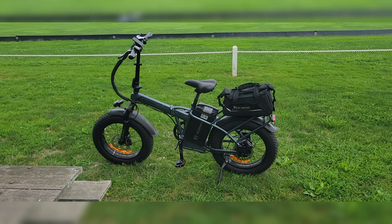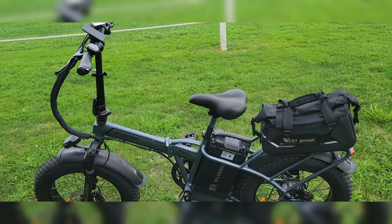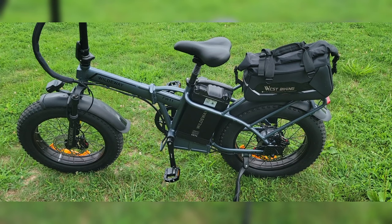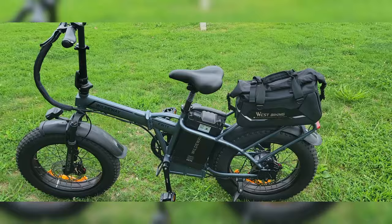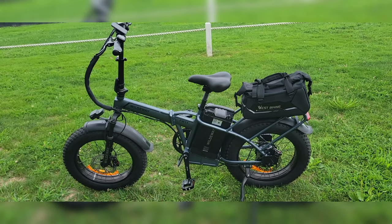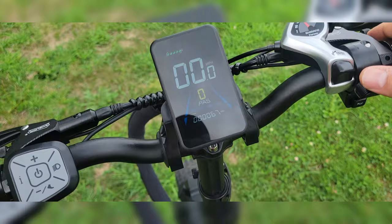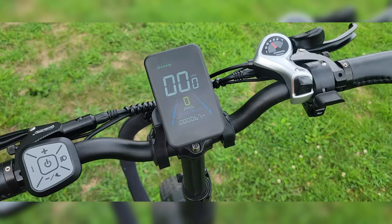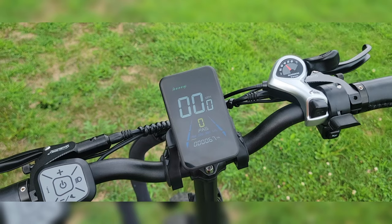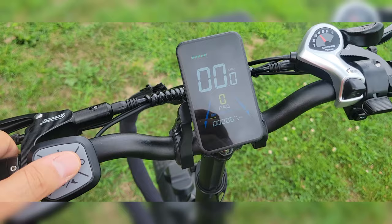In pedal assist one, once I hit about 15.8–15.9 miles an hour, it won't assist anymore. But it doesn't restrict me to only 16 mph — if I keep pedaling I'll get to 17 or 18. It won't restrict your speed, just the motor. Same thing with throttle — once you hit about 16 mph on throttle, it just won't go anymore. You can adjust what the pedal assist percentage is in settings. I haven't messed with the settings yet, but I'm going to adjust them in the future.